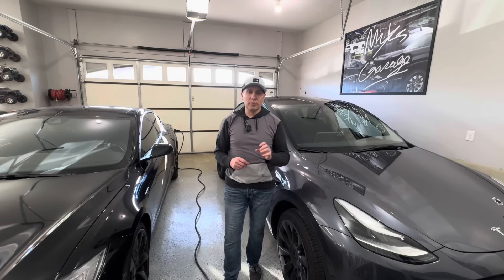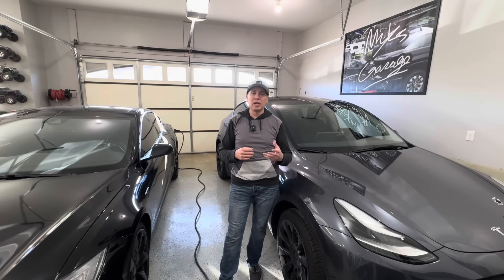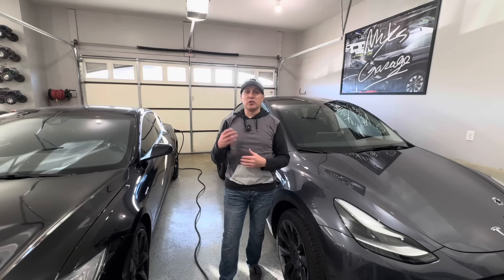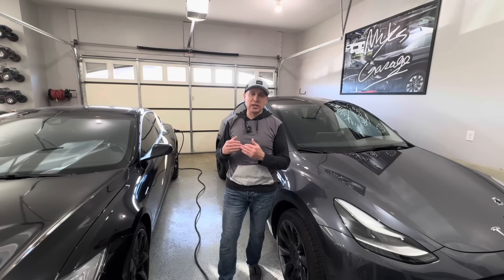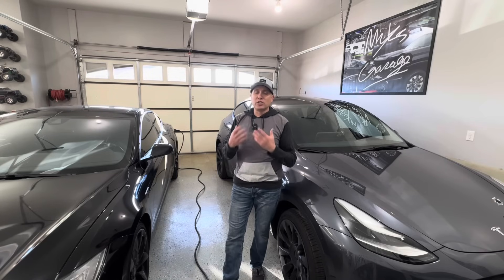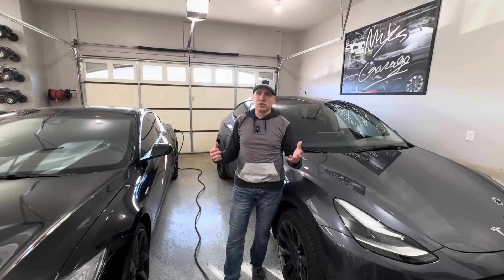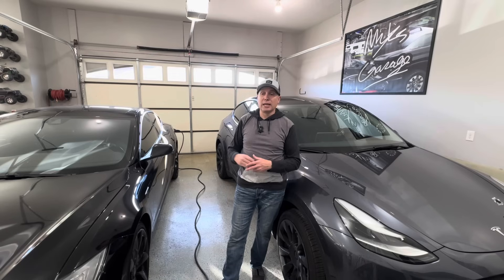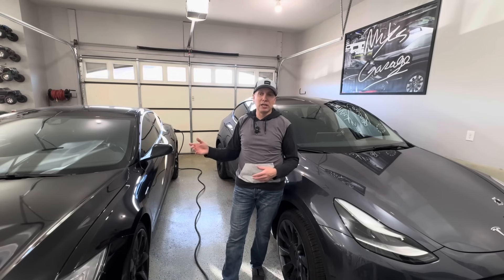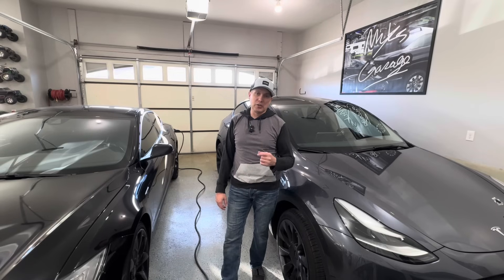Tip number three: before you get your car, call your local utility company. Ask if there are any special rate programs for electric vehicle owners and whether it's cheaper to charge overnight versus during the day. Find out what those rates are and then set your charging schedule accordingly. For me personally, the rate is the same day or night, so I just always keep it charging — but that may not be the case in your situation.